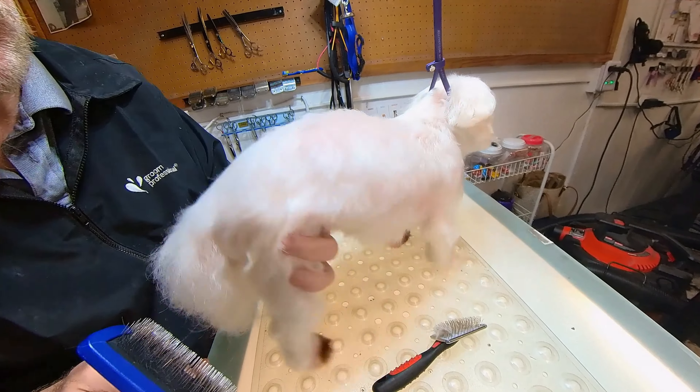She's not in too bad of shape, but her owner brings her in on a monthly basis, which is really important for good coat health, and it's good for the dogs too. Gives you a chance to do their nails and clean out their little eyes, and all those little nasty problem areas around the rectum and that kind of stuff.